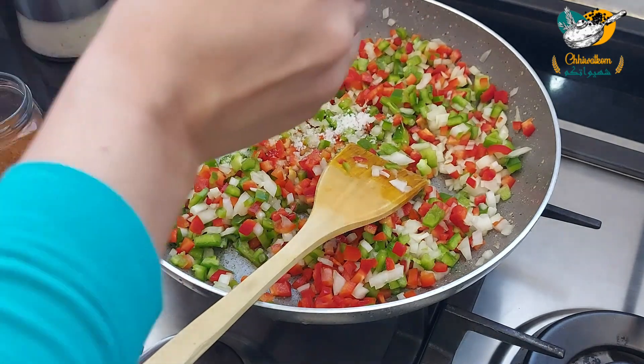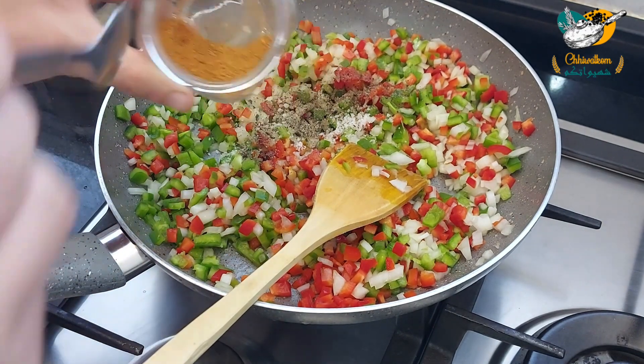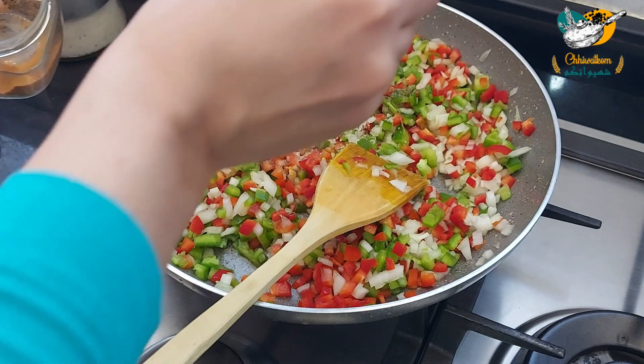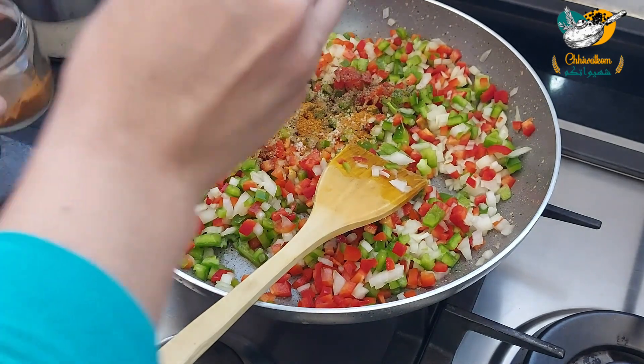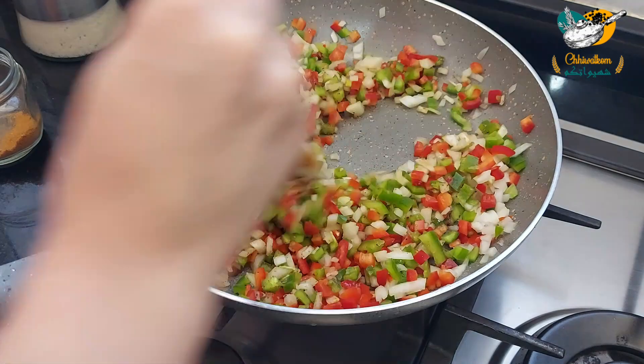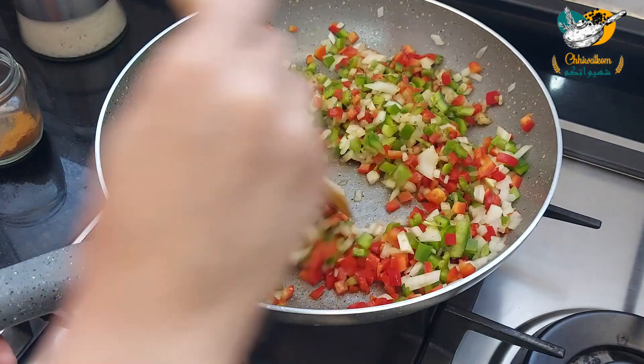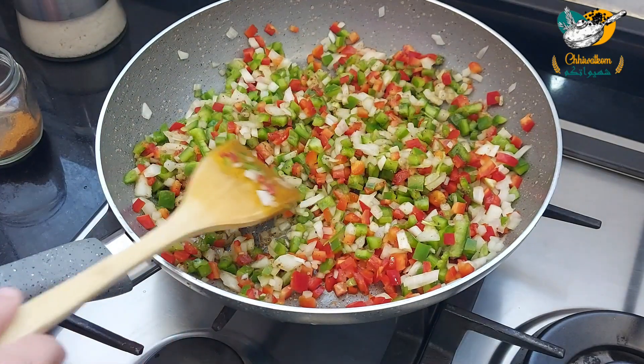I'll add the salt and the salt. I'll add an apple and the salt. Add a little bit of salt. I will add some oil so that it will be used.